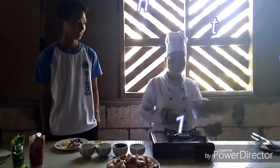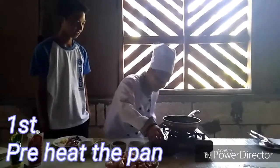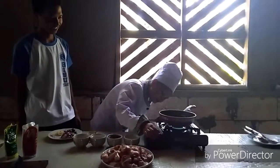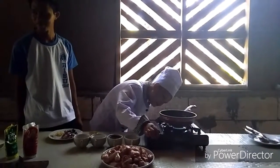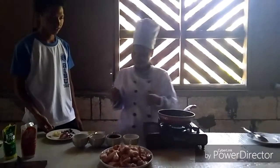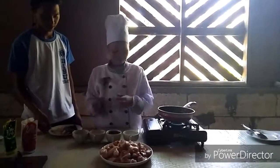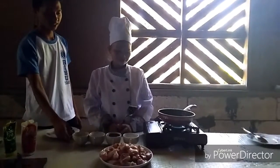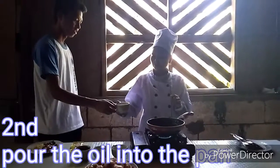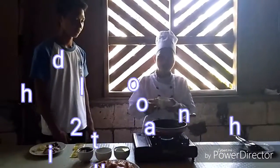Una, initin muna natin itong kawali. Okay? Pag mainit na yung kawali, ilalagay natin yung 1/8 cup of oil.